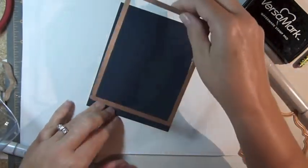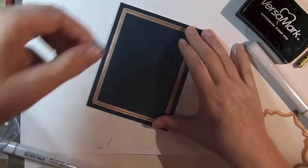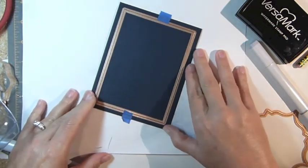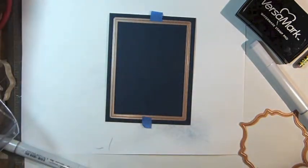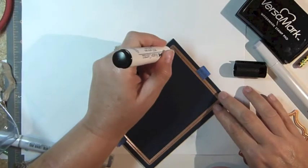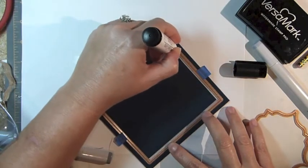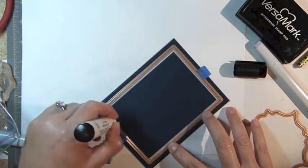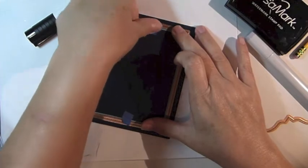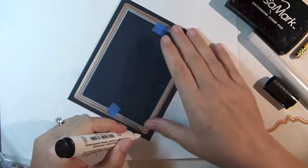Prepare a four and a quarter by five and a half inch navy blue card base. Position a Spellbinders A2 Matting Basics A die template on the card base and hold in place using repositionable tape. Using the die template as a guide, use the big white pen to draw a frame on the inside of the die template. Reposition the tape to the inside of the die template and use the pen to draw along the outside for a larger frame.